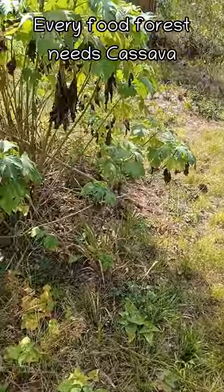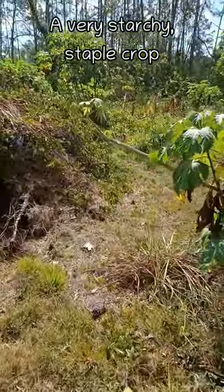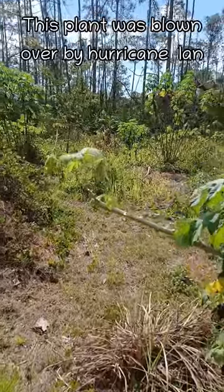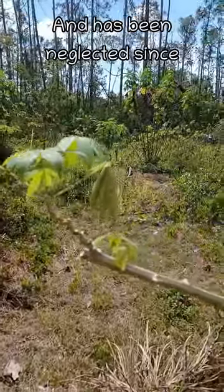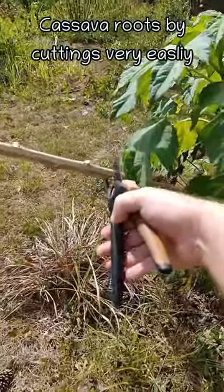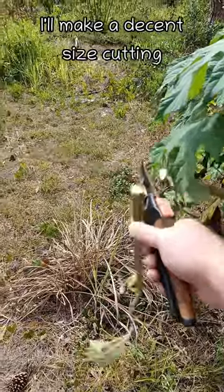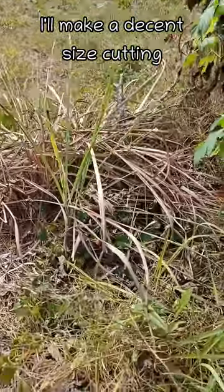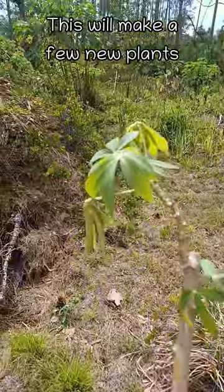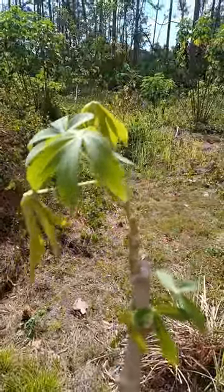Food forest in a box — every food forest needs cassava. It's a tree that gives you a root crop; very starchy staple crop. This one was blown over by Hurricane Ian and has just been neglected. This plant roots by cuttings very easily. I'll go ahead and take a large cutting — potentially get three or four plants out of this. I'll go add this to the box.